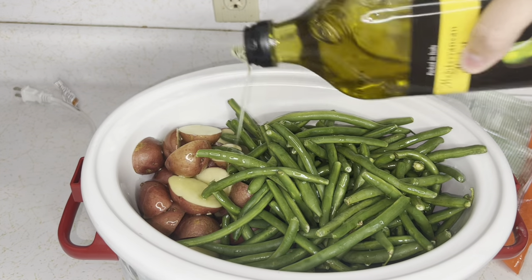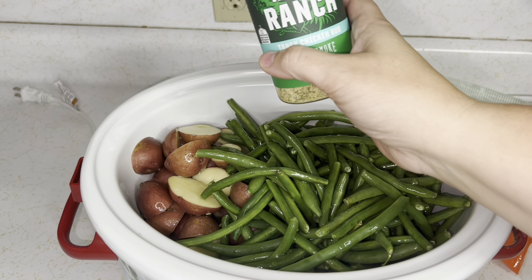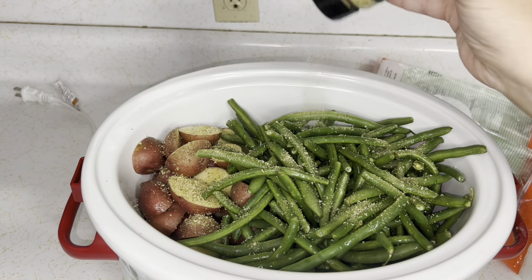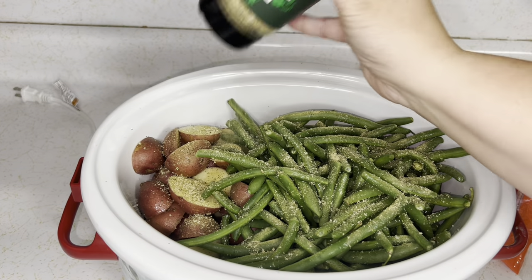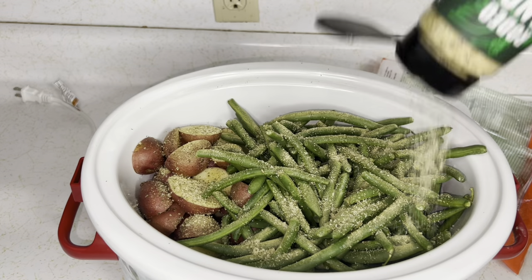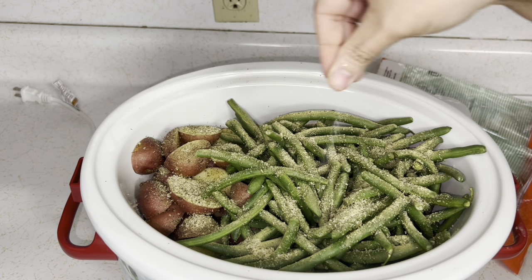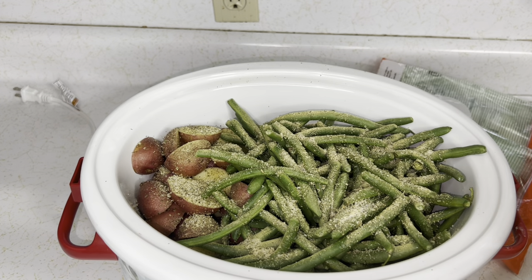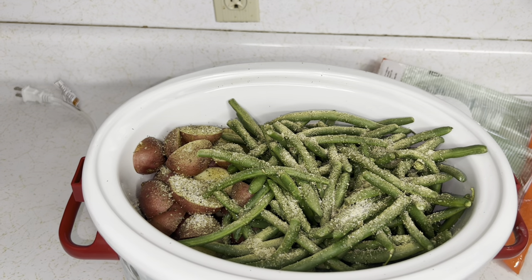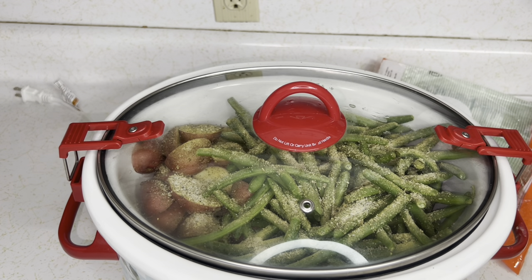Be generous with the olive oil — it gives so much flavor. For seasonings, I'm using Rodeo Ranch that I got at Walmart, but use absolutely whatever you have in your kitchen. If you just want salt and pepper, use salt and pepper — seasoning is up to the person consuming the food. I'm adding pepper, salt, and extra salt for the potatoes. Cook on high for four hours and you're done.